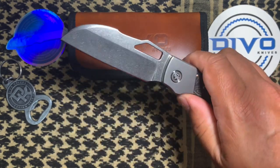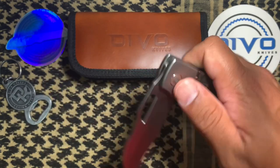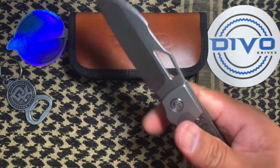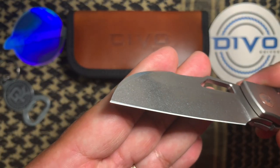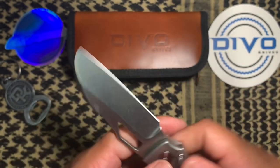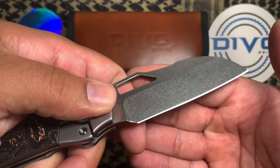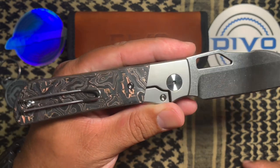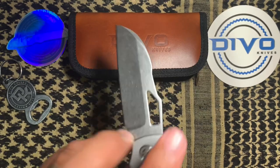You can slow roll it — slow roll is easy to do. Thumb flick. Nice. Reverse flick is where it's at. Let's check out the edge on it. I think these were OEM'd by QSP. Excellent.